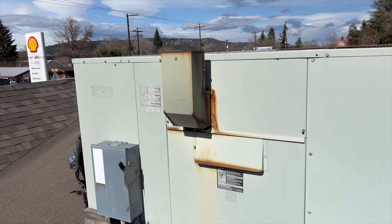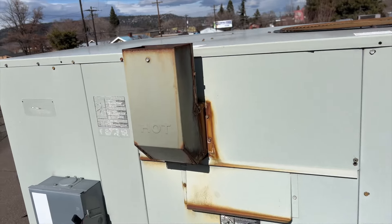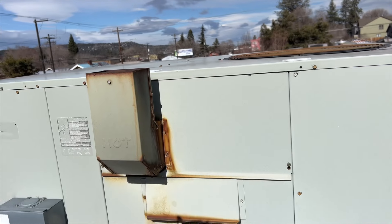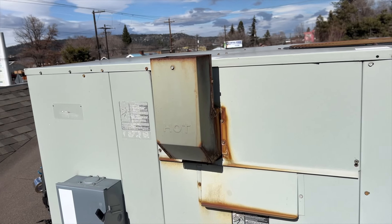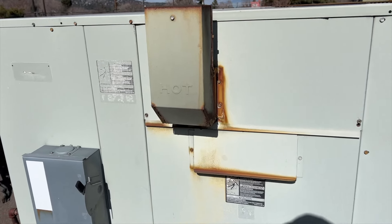We're back on the roof with a no heat call. The unit serves two suites and I feel a little bit of heat coming out, but the customer mentioned he heard the fan motor make some weird noise and ever since it hasn't been working. So maybe there's an issue with the blower. Let's go ahead and open this thing up and see what's going on.